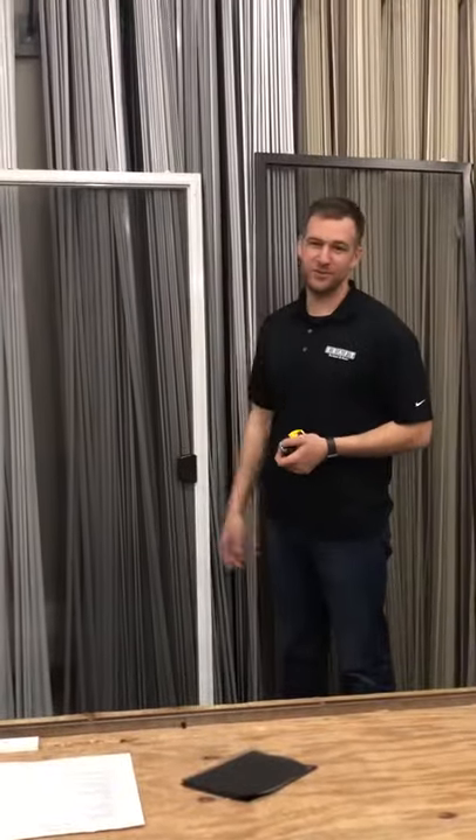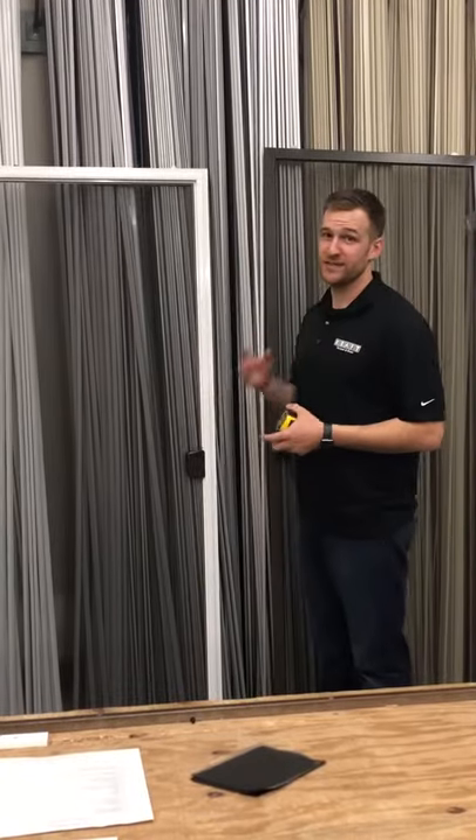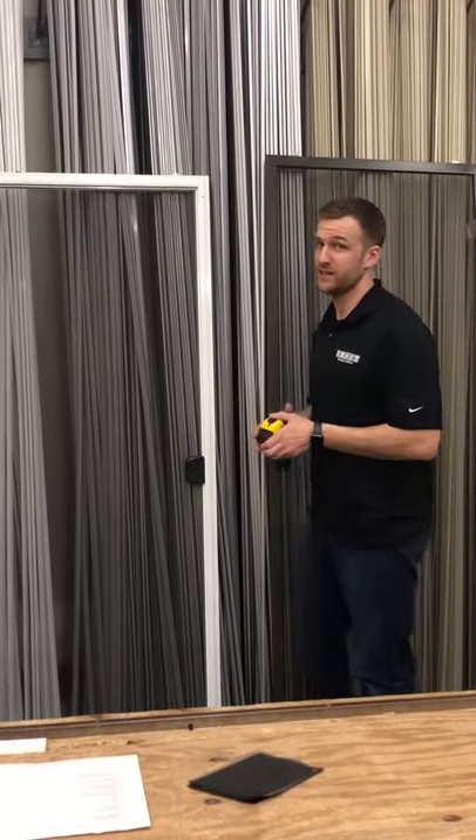Hi, I'm Danny, and today we're going to learn how to measure a patio screen door. The first thing you're going to want to do is measure the exact size, because all of the things we can order are to the exact size.